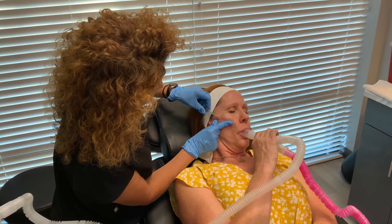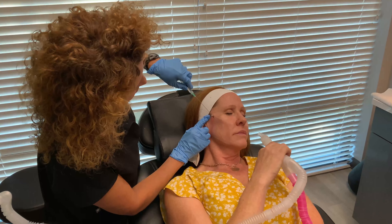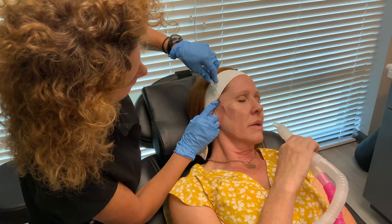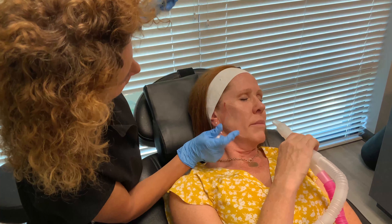You can really put threads anywhere in the body, which is great. I have these all over my face too. You didn't tell me that? I don't hide it, that's for sure.